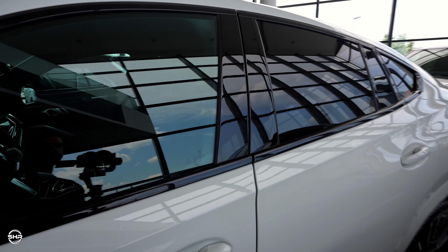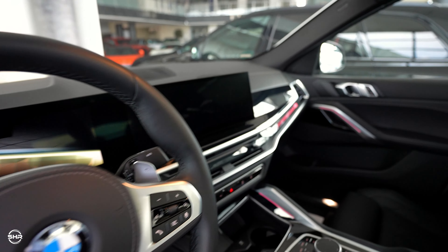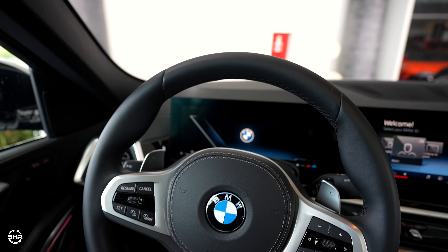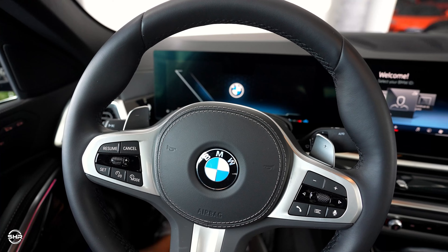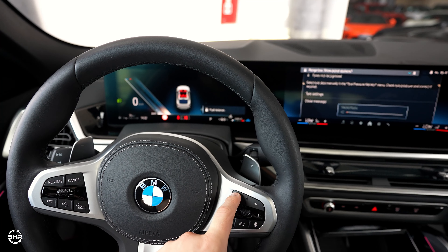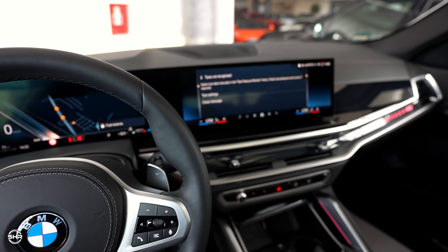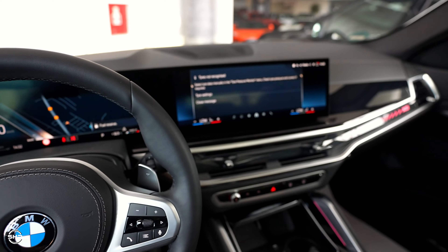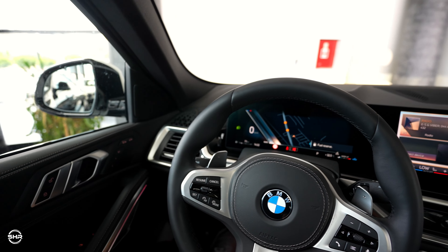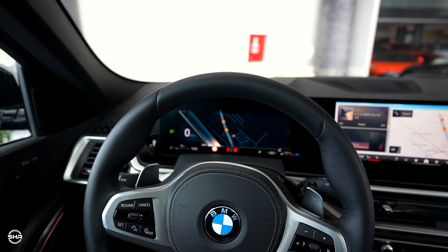Right now let's put the ignition on and we can see this beautiful white color M Sport steering wheel, and we can see the interior with this new infotainment, which looks very very good guys.